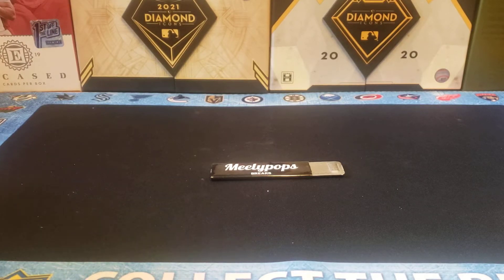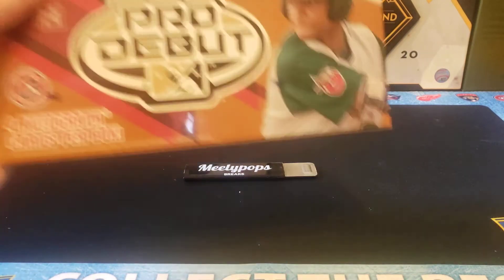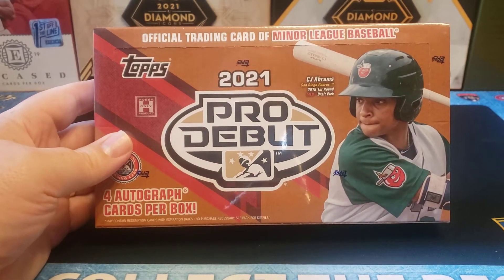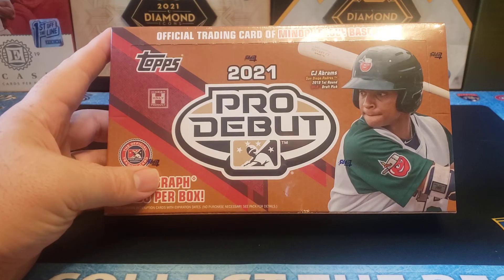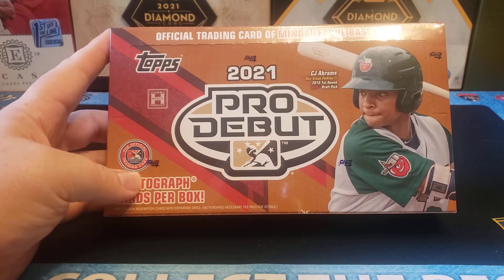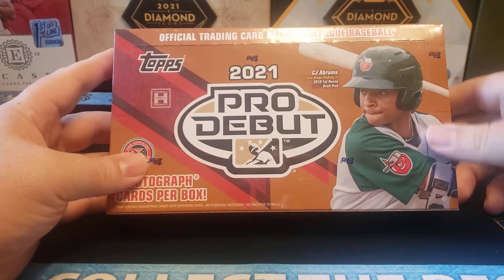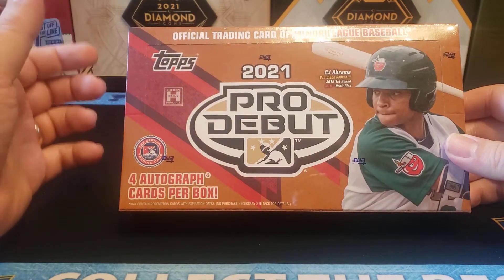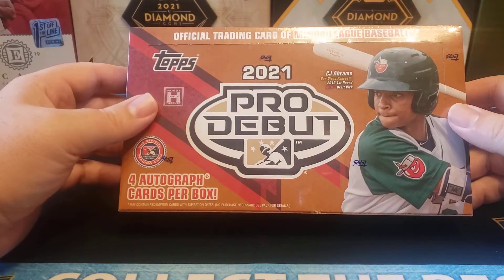Hey everybody, welcome back to the Professor's Dugout. I hope you're having a great day. Today's video should be a fun one. We are going to open a box of 2021 Topps Pro Debut. So this is another minor league product that kind of looks like the flagship design, but will feature basically minor league players, usually in their first minor league uniform. It's a fun product to open and it doesn't break the bank — I got this box for $70 plus tax, so about $75.